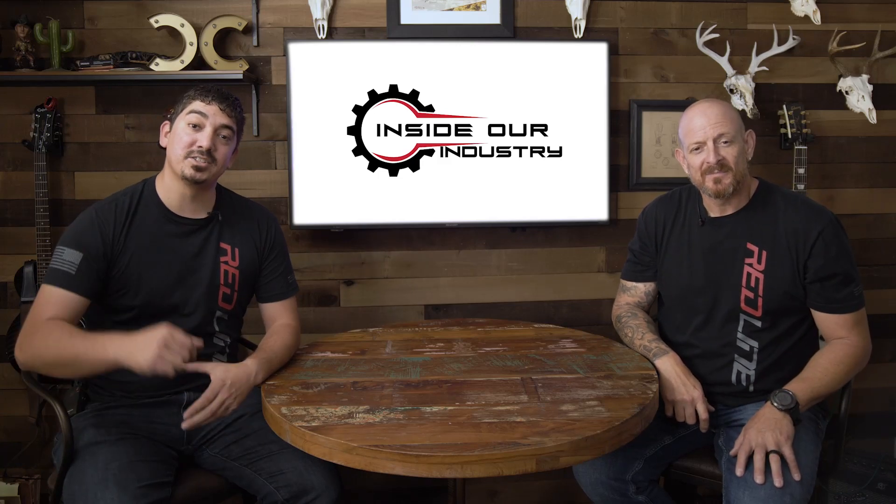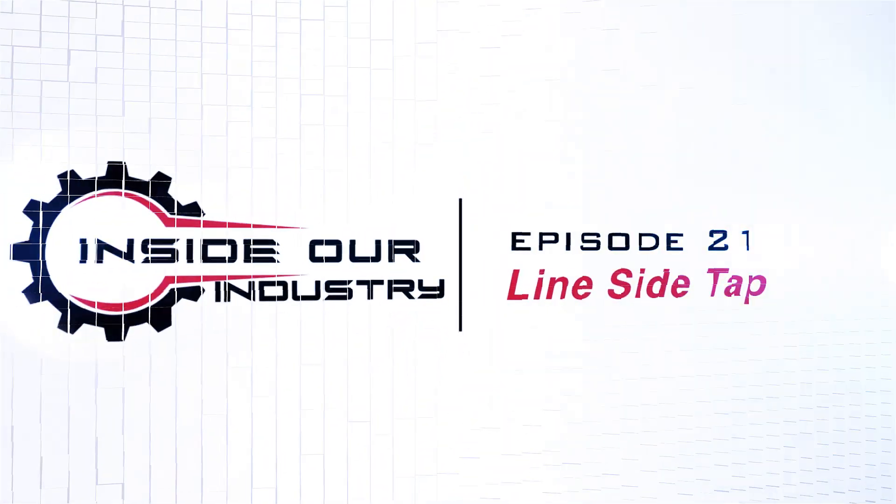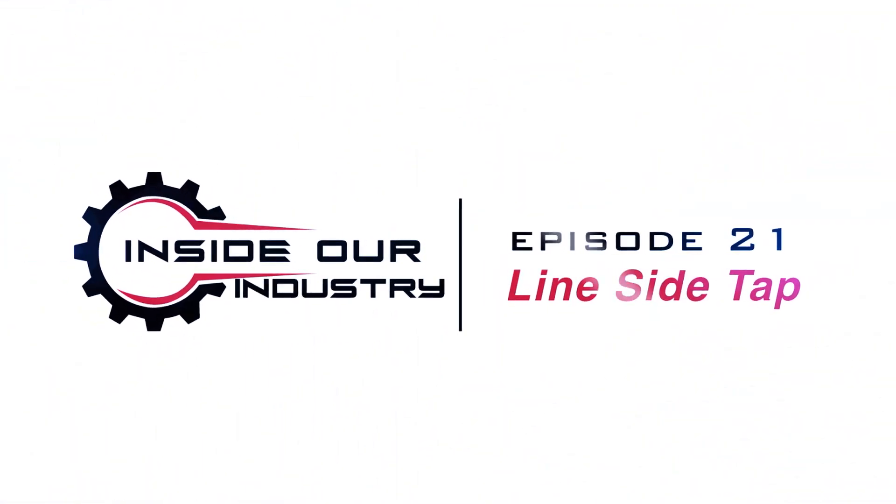Hi, I'm Joshua Farley. And I'm Marcus Soto. And this is Inside Our Industry, where we share weekly insights on everything to do with the electric and solar industry, contracting, and best practices.